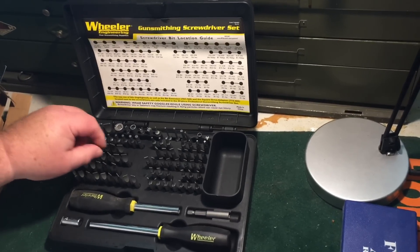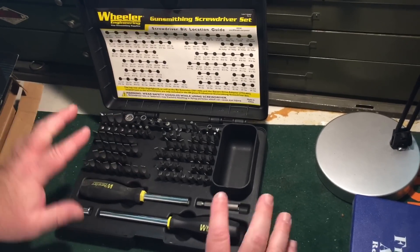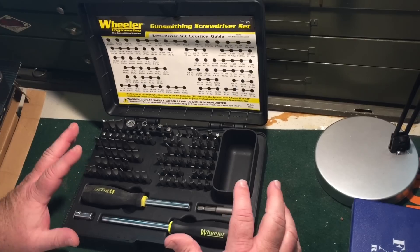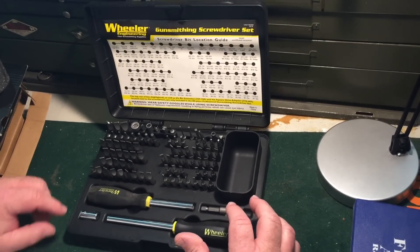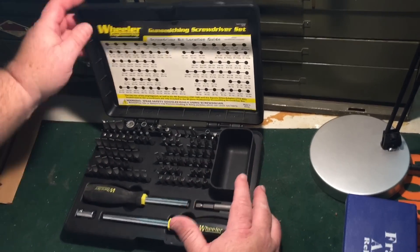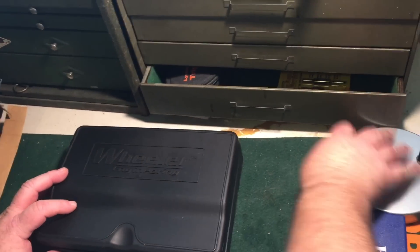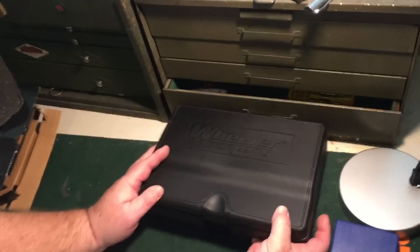This will not go in the back of the truck. This is dedicated to gunsmithing. You know how we have our driver set in the back of the truck — it's all unorganized and just thrown in the back. This will remain in here. I wish I had a drawer big enough. Maybe we can clean out a drawer and get it in there. Looks like it will fit.